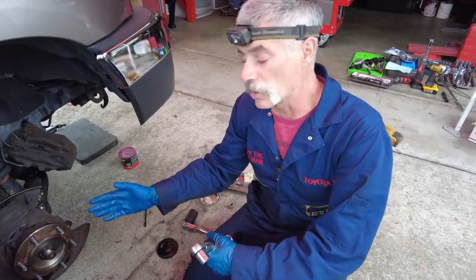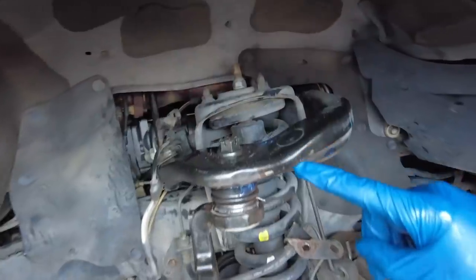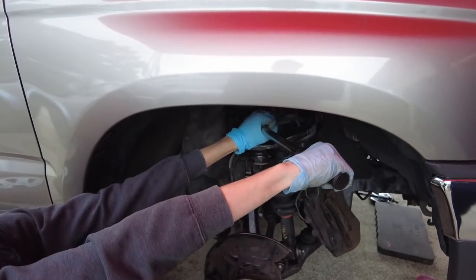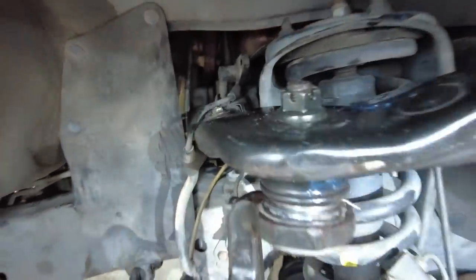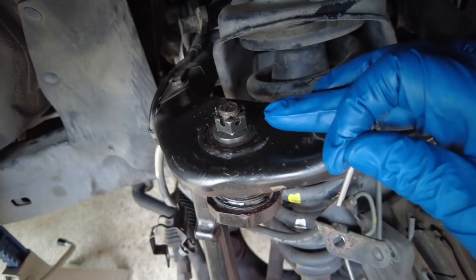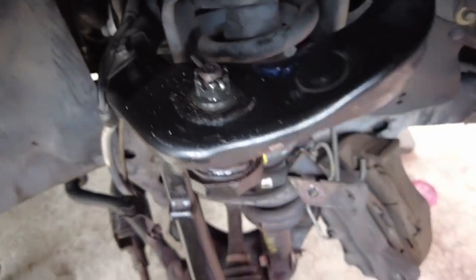We've got the knuckle back on the rig, pulled the CV axle through the hub, and got the axle nut started but not torqued to spec yet. We got the castle nut connected on the upper ball joint and we're going to torque it to 80 foot-pounds. When you get to the torque spec, get a fresh cotter pin in. If the cotter pin hole doesn't line up with the slots of the castle nut, tighten it a little more — never go looser, always go tighter. Liam now has a new cotter pin in and is bending it over the top with needle nose pliers.